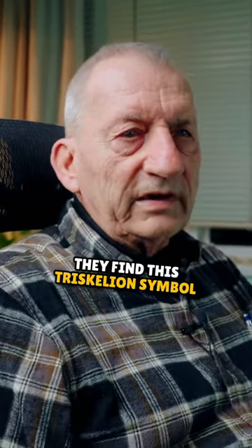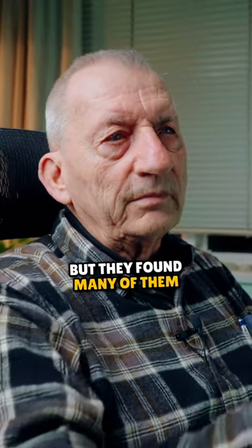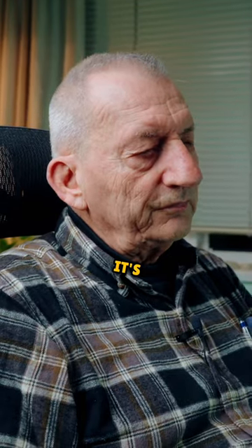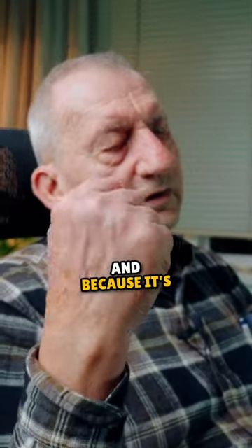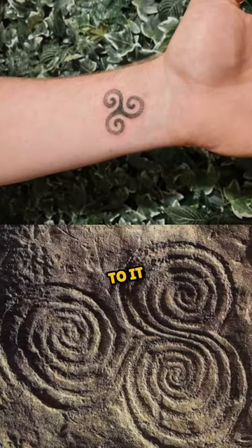They find this Triscalian symbol all over the world, but many of them were found embossed and engraved in ancient Ireland. It's found in Egypt, it's found everywhere. It's an ancient, ancient symbol. And because it's so old, people have attached different meanings to it.